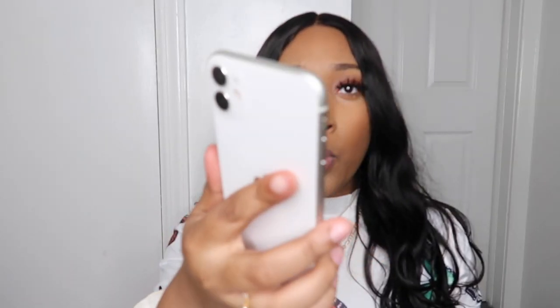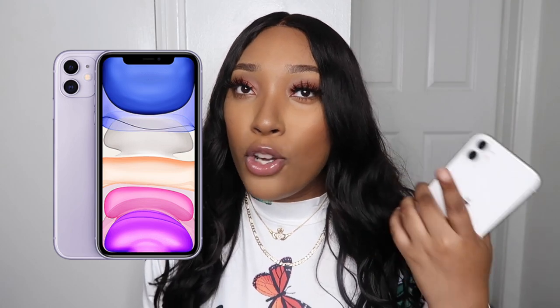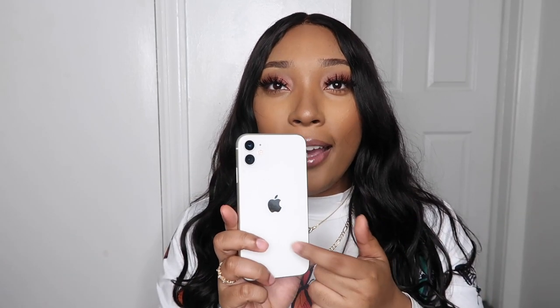I chose white. It comes in a bunch of different colors and I was honestly trying to decide between the white and the black. I didn't want to do any of the colored phones — I was thinking for a brief second about the purple one, but I feel like the colored phones look cheap and kind of childish. I wish this came in gold because I would have gotten gold, but I went with white.